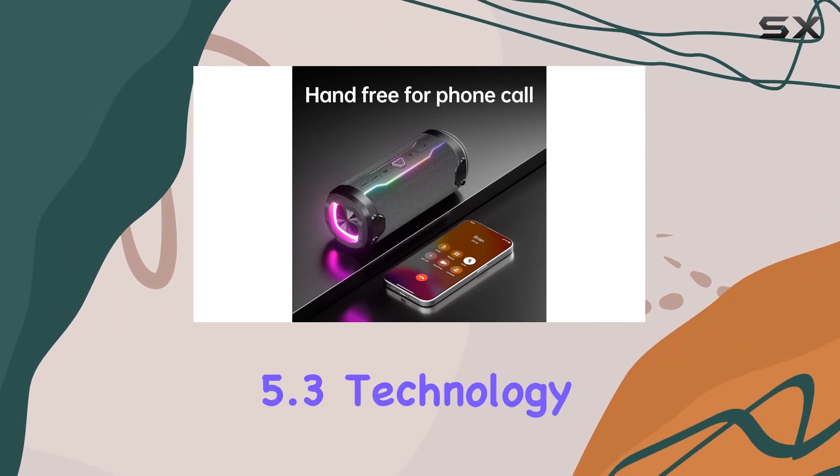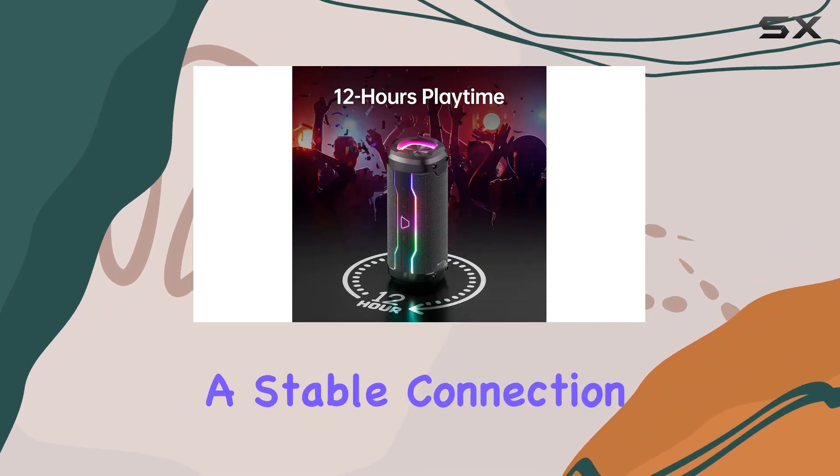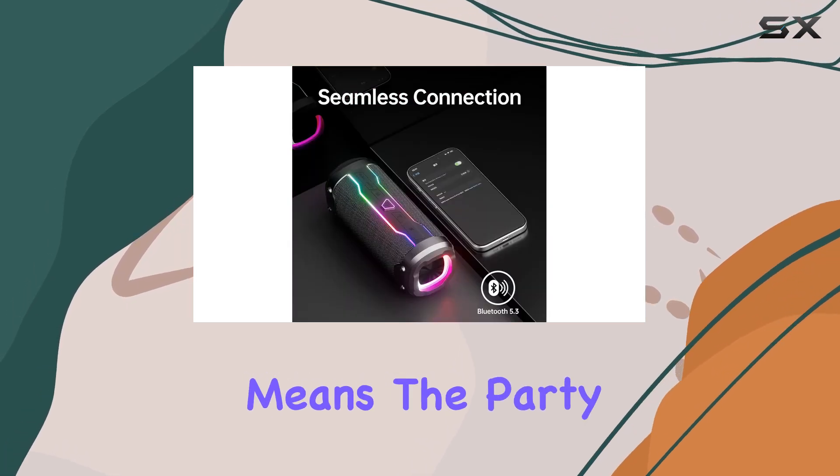Plus, the Bluetooth 5.3 technology ensures fast pairing and a stable connection, while the 12-hour playback time means the party doesn't stop.